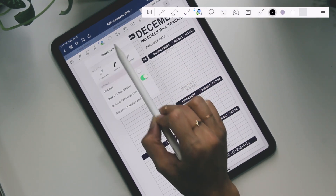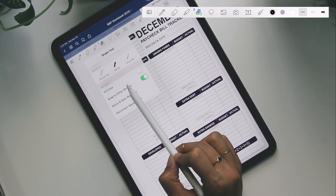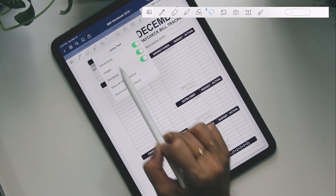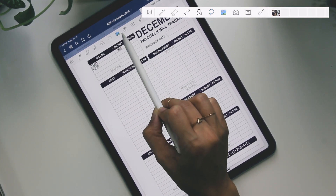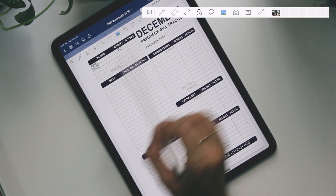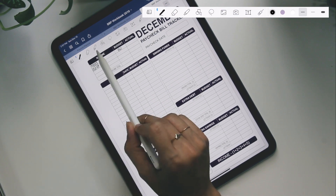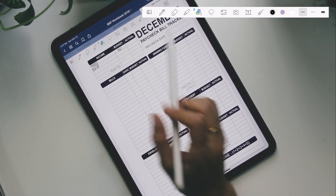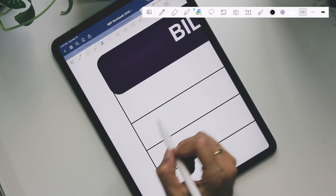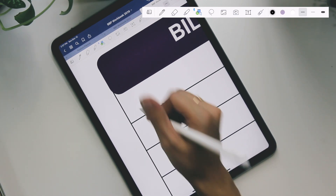Then we have the shape tool — this is probably my most commonly used tool, and I'll go over why. Then we have the lasso tool and the image tool where you can select and insert an image, which doesn't really apply here. Like I said, my most used tool is the shape tool. The reason I love the shape tool — and that's how I make it look so neat — is it basically fixes your strokes and cleans them up.